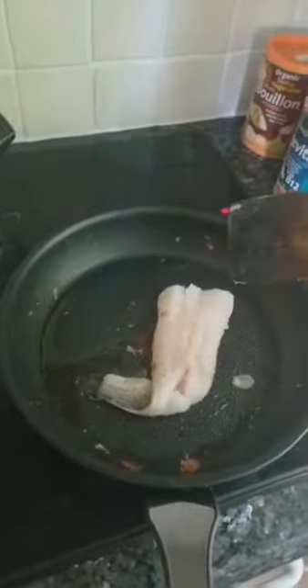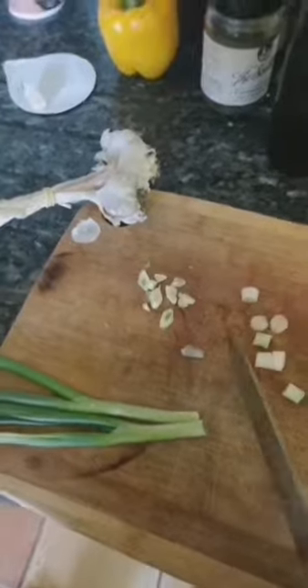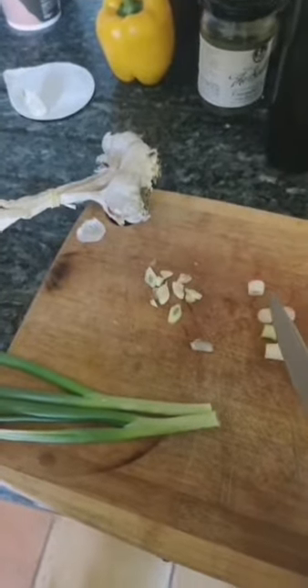Olive oil in a pan. Add in your hake. Chop up some onion and garlic — natural prebiotics classics.